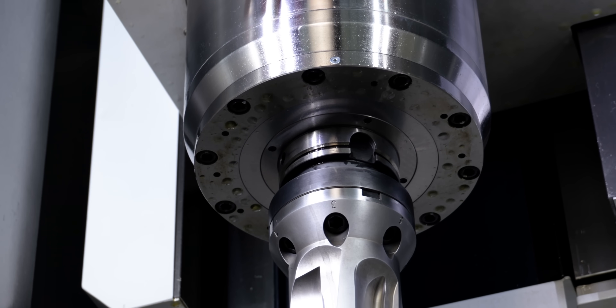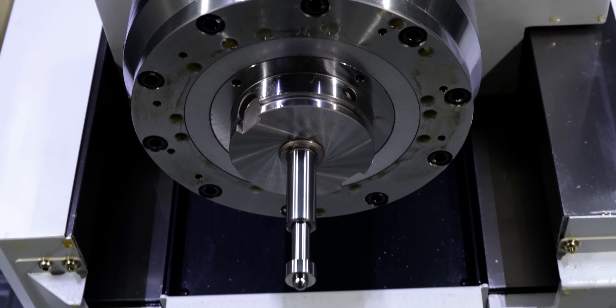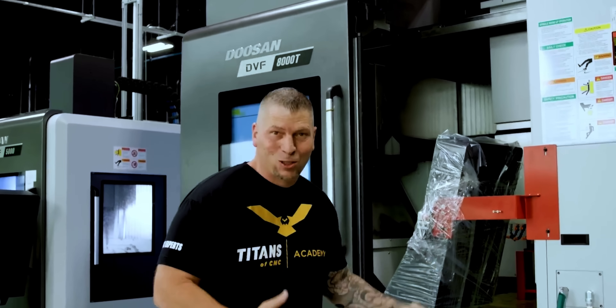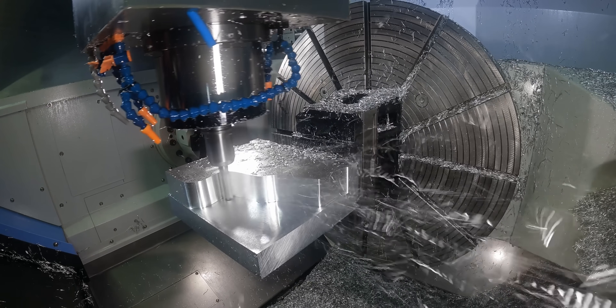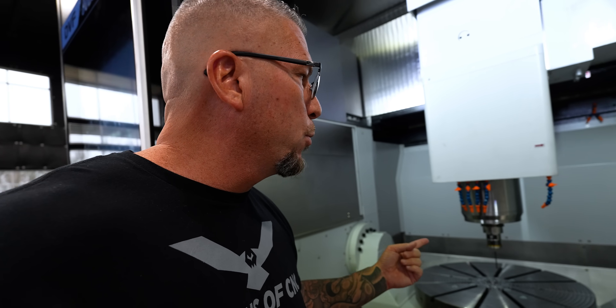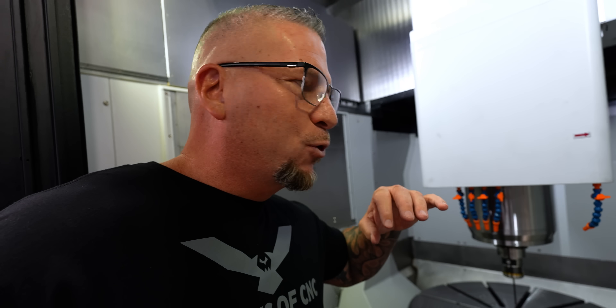When you look at the spindle, it's an HSK 100 spindle — this spindle is chill. And not only is the spindle chilled, but the ball screws also have a chilling system that keeps everything cool for maximum accuracy. On the other 8000T we had, it was an HSK 63 and that bad boy was all about speed — we had 15,000 RPMs on the spindle. With this one we went a little bit lower.